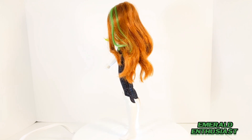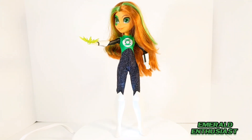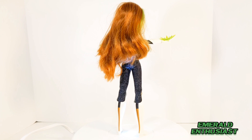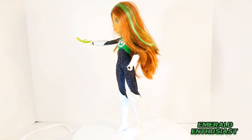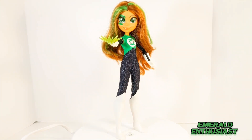I certainly hope you have enjoyed this review. If so, please share this video with your friends and make sure to subscribe to the channel. I'll be back with more Green Lantern related content soon, but until we meet again, this has been the Emerald Enthusiast — thanks for watching.